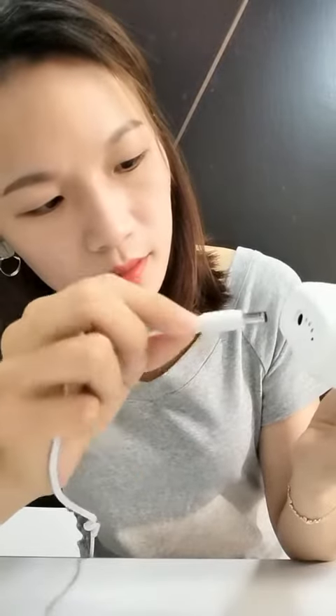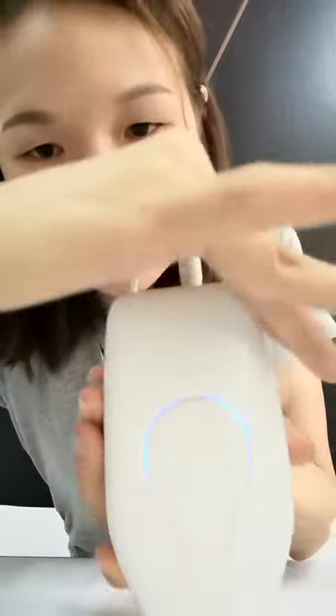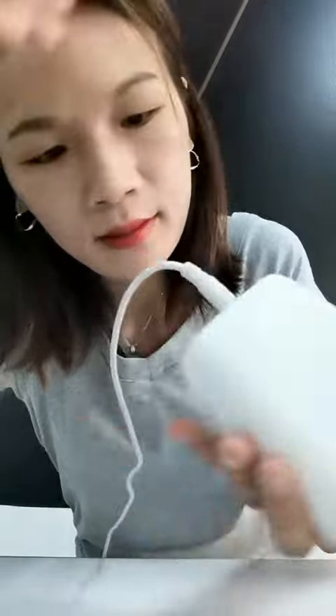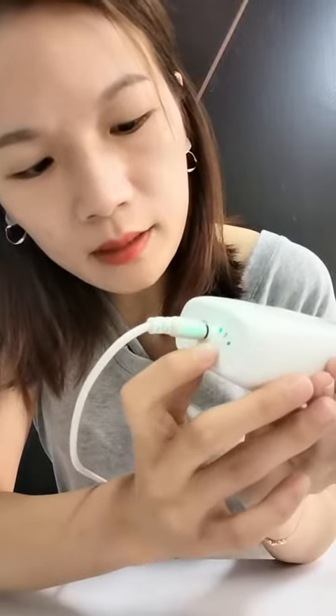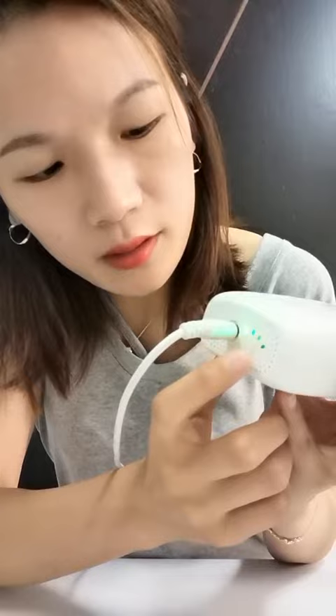This is the device and this is the power charge cable and plug. Connect the power plug and you can see the green and the blue light. Press this button to turn on, and you can show the price one time.